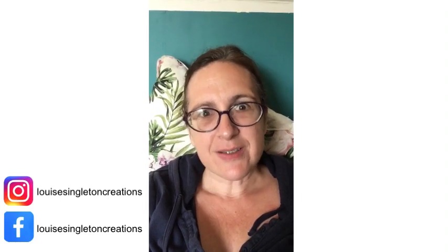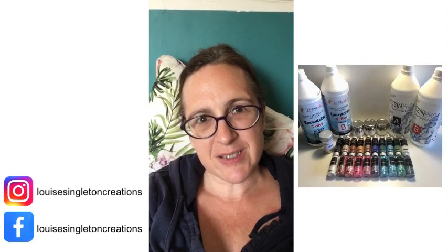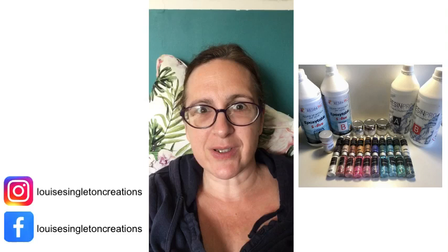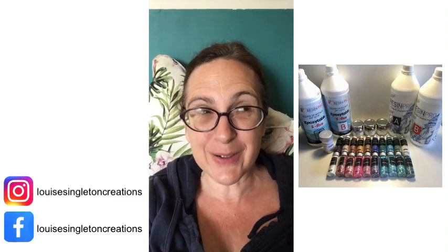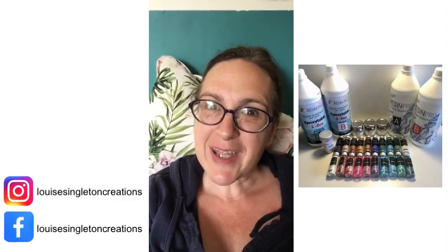The one I've been doing today is a video review of some Resin Pro products, because they sent me some lovely things to try out and review. So I've been doing that and I've done loads of stuff for it — really too much — and I don't know if I'm going to fit it all in the video. But anyway, I've done lots for that video.